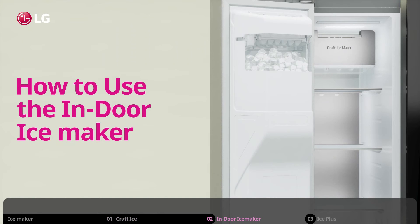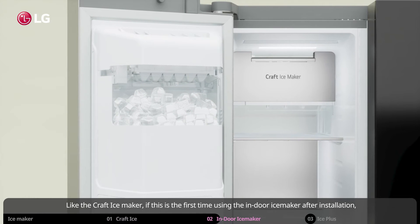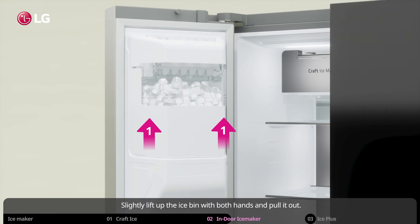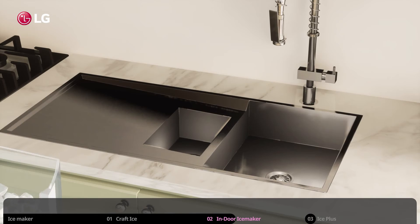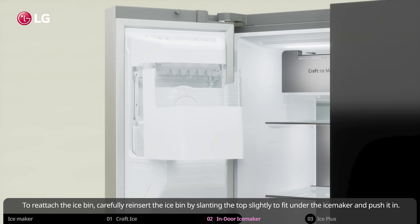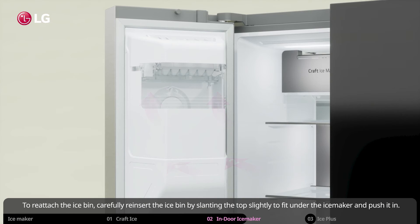How to use the indoor ice maker. Like the craft ice maker, if this is the first time using the indoor ice maker after installation, or if it has been a long time since you have used your refrigerator, we recommend you throw out the first bin of ice. Slightly lift up the ice bin with both hands and pull it out. Next, dispose all of the ice safely. To reattach the ice bin, carefully reinsert the ice bin by slanting the top slightly to fit under the ice maker, and push it in.